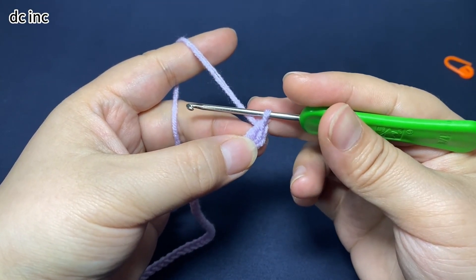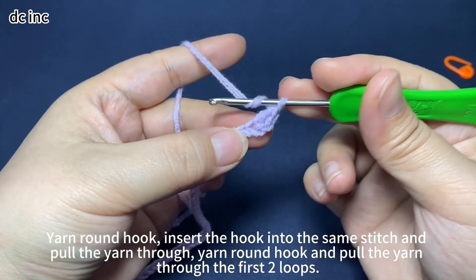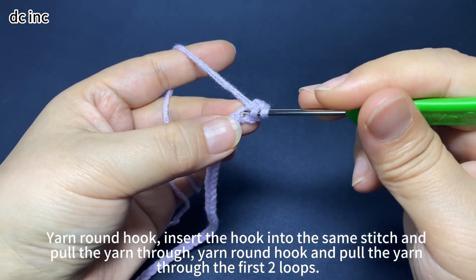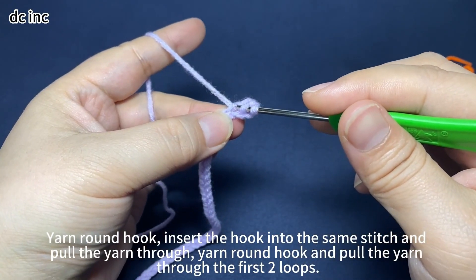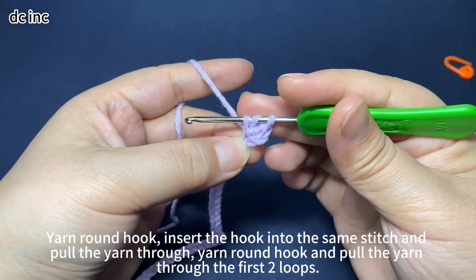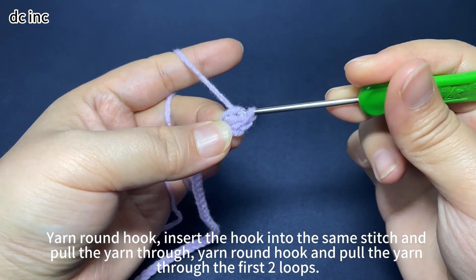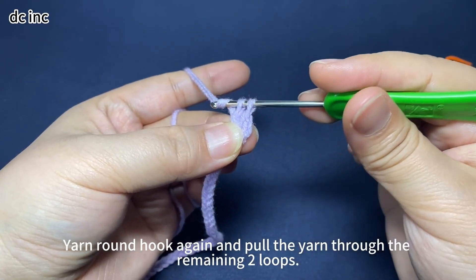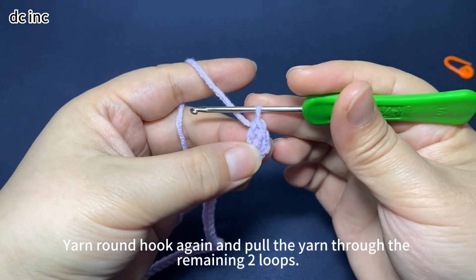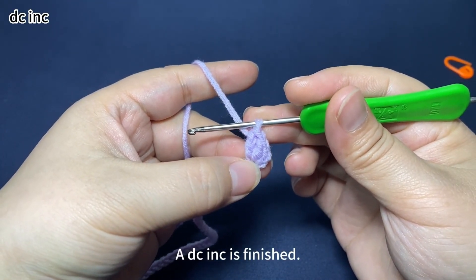Then we need to work another double crochet in the same stitch. Yarn round hook, insert hook into the same stitch. Pull the yarn through the stitch. There are 3 loops on hook. Yarn round hook, pull through the first 2 loops on hook. Yarn round hook again, and pull through the remaining 2 loops on hook. 2 double crochets in the same stitch are finished — that's 1 double crochet increase.